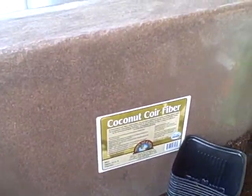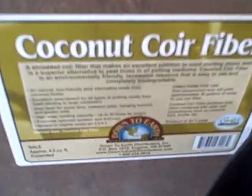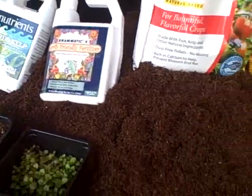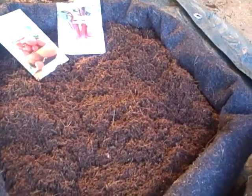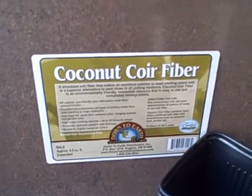I start with coconut fiber as my growing medium. It's completely neutral, all organic, and has no nutrients in it. It has no forest humus — a lot of other products do — and one reason is because if it has any manure in it, you just don't know the real origin. I prefer this; I have to mix it with water and fluff it up.